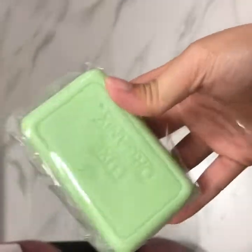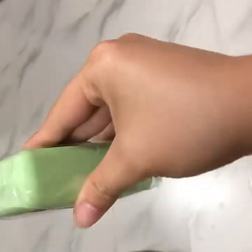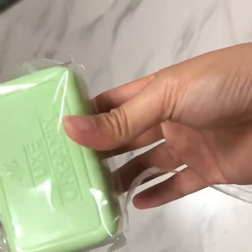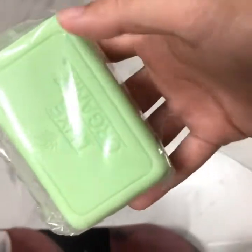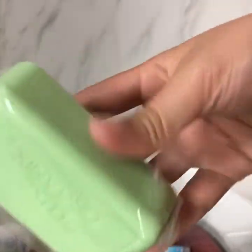So, the size of it — for the price of 199 pesos — I think it's just fine, the size. But for a soap at 199, that's expensive for a soap.